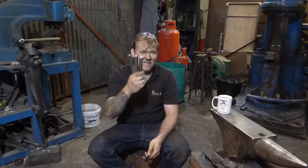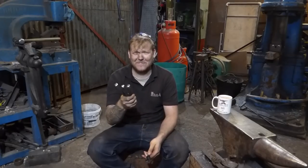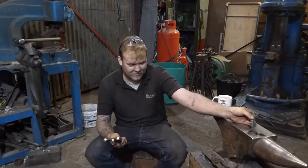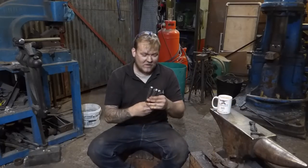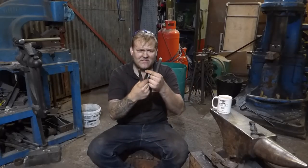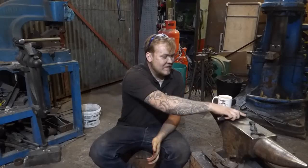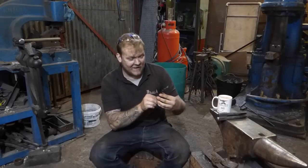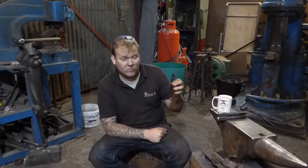In today's video I'm going to go through making these punches. So I'm going to go through making a little chisel, a little center punch, and this small fuller. I've got to make this bottle opener — last bottle opener, I promise, for a while anyway. I'm also going to give this bottle opener away at the end of the video, so if you want to find out how to win it, come over to the end of the video.